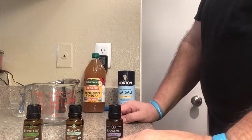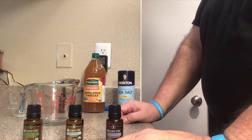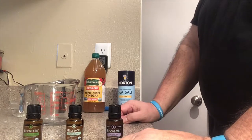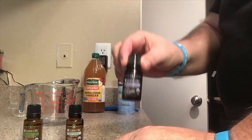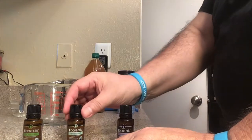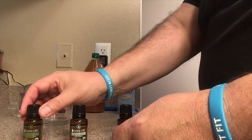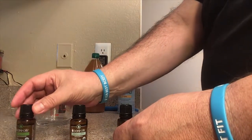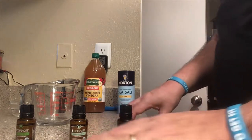Today I'm going to be making a mix — a mezcla — for poison ivy. If somebody has poison ivy, this remedy will surely work using the very oils we have: lavender, peppermint, and eucalyptus. You can also use Roman chamomile essential oil, but today we're going to do without.